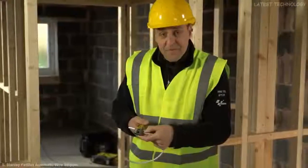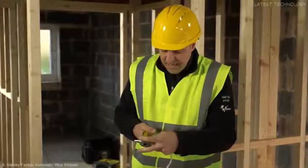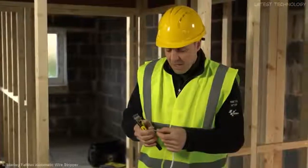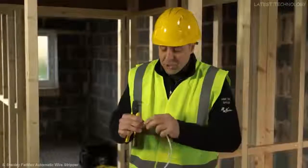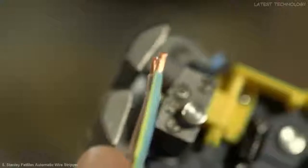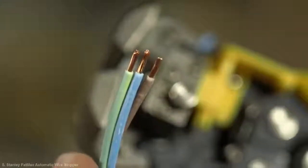In the business end of it, you literally just put your cable — whether it's flat or a round PVC cable — into the stripper. Pull it back and you've taken off the outer insulation. Once you've got the inner cores, just make sure that they're flat as they enter the jaws over the anvil in the jaws there. Pull it back and the cable's stripped. It's really that easy.